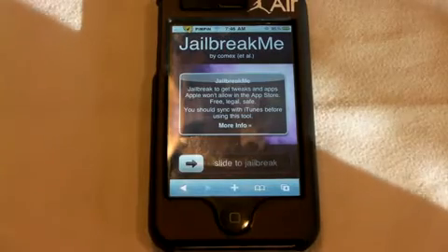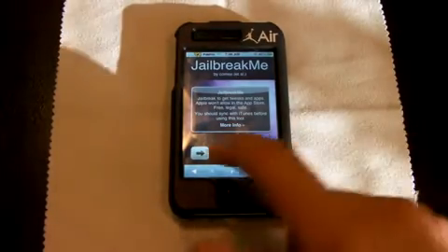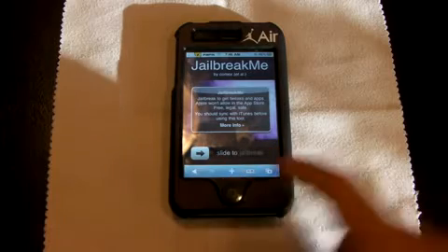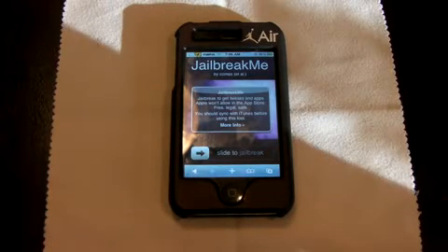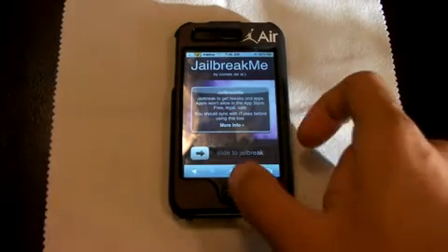Make sure you back up everything before you do this because, you know, jailbreaks — you never know what might happen. All you're going to do is as simple as this: you slide this. I'm not going to slide it because my device is already jailbroken. It's going to tell you that it's jailbreaking. They're going to have a loading thing — it's going to say 'sit tight.' You sit tight, okay? Don't be in a rush. Do not exit out of the screen once it's jailbreaking, because I've had friends do that and it didn't work out too good.